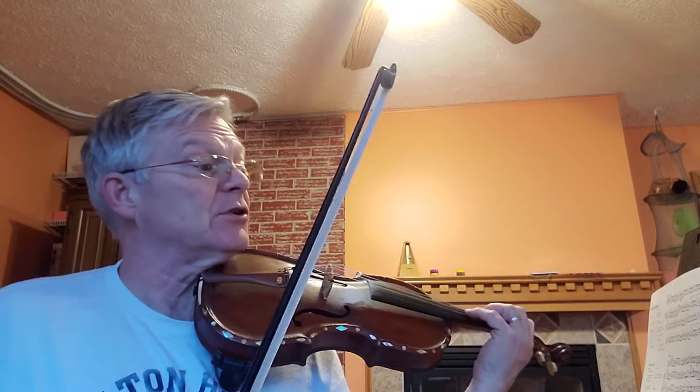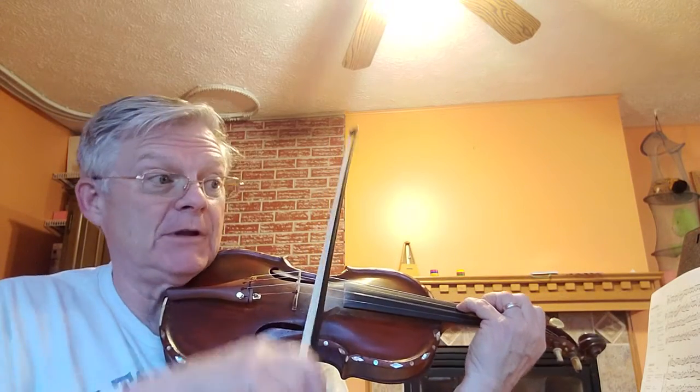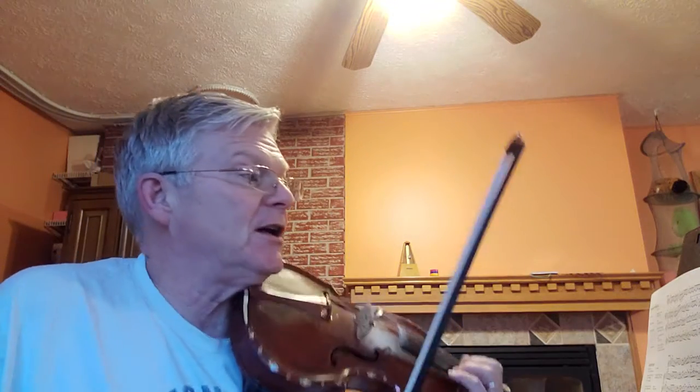We have some double stops there in that first ending. You'll notice where it says four, with your open A — get that drone effect and that depth.